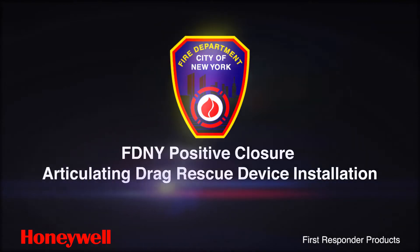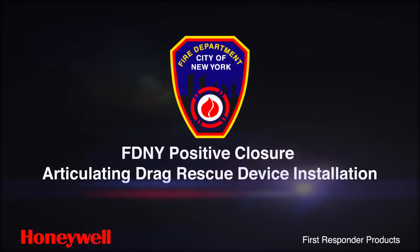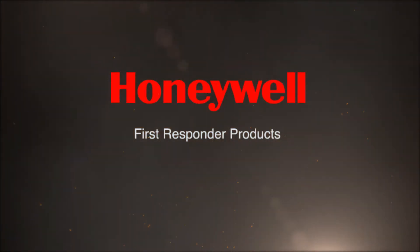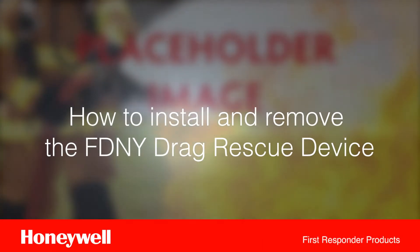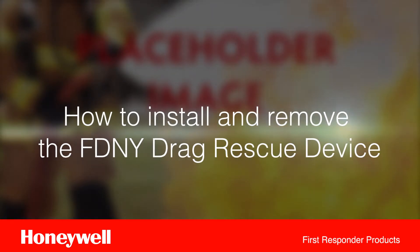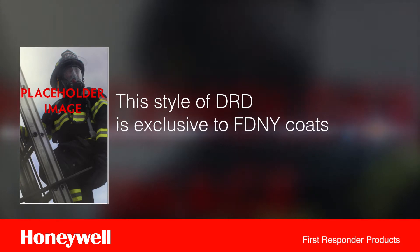FDNY Positive Closure Articulating Drag Rescue Device Installation. Welcome to Honeywell First Responder Products. What you're about to see is a demonstration of how to install and remove the FDNY Drag Rescue Device. This style of DRD is exclusive to FDNY coats.